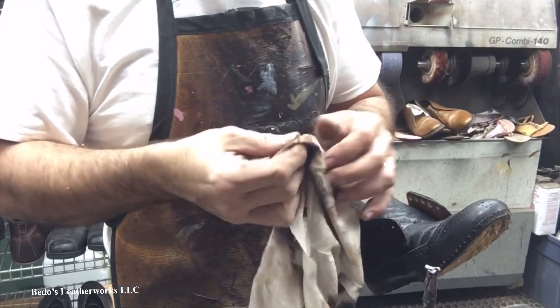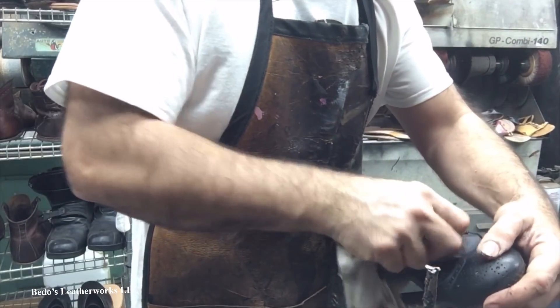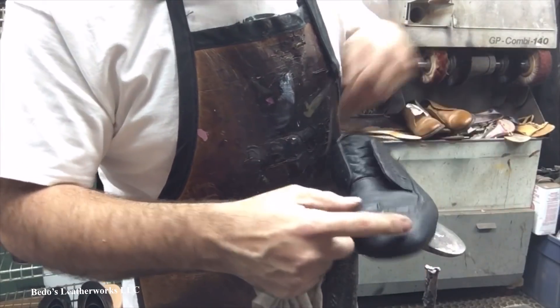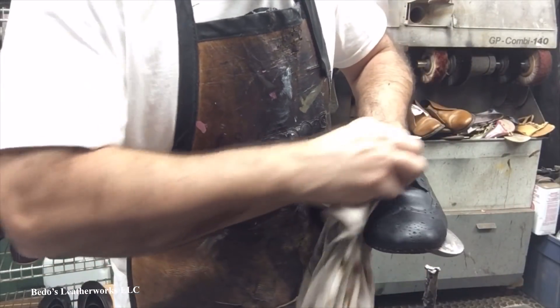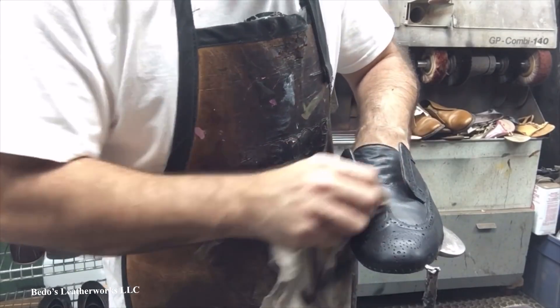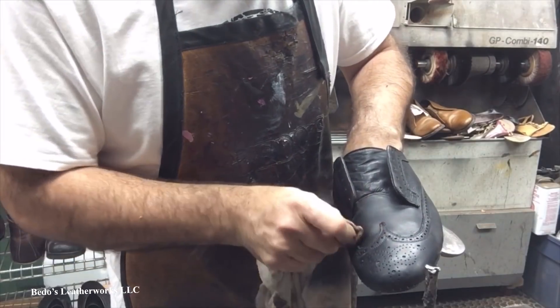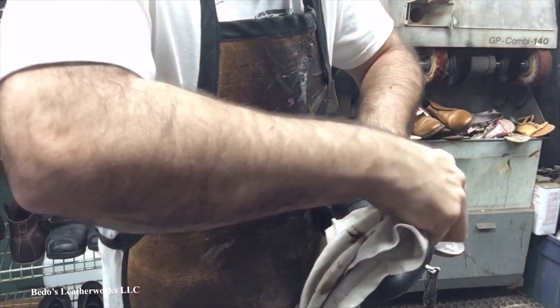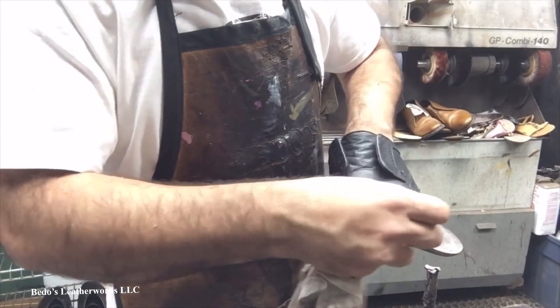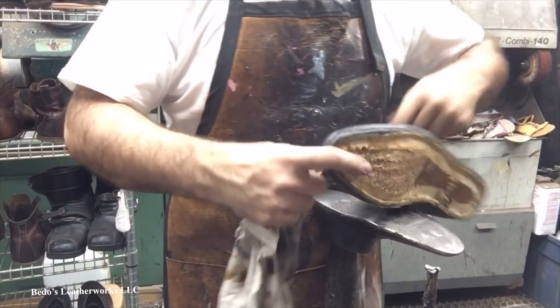Look at that — that's dirt. Focus on the creases here too. The creases are where all the old polish and wax buildup happens. Over time, if you don't moisturize those creases, they do tend to crack. And once they're cracked, you're done.